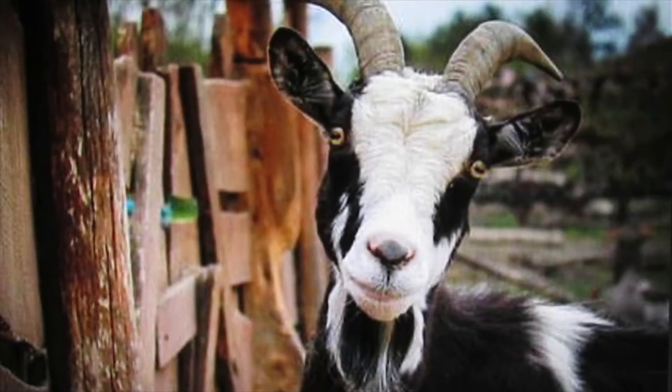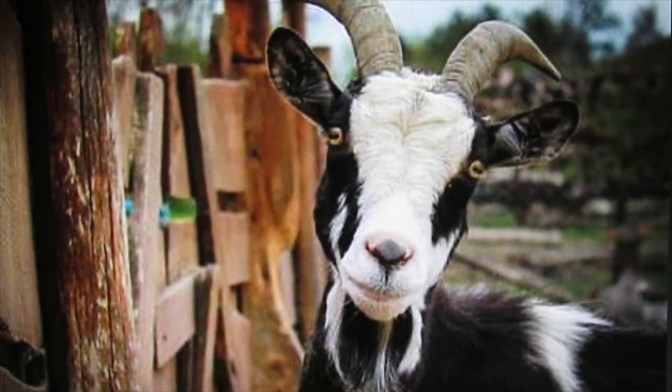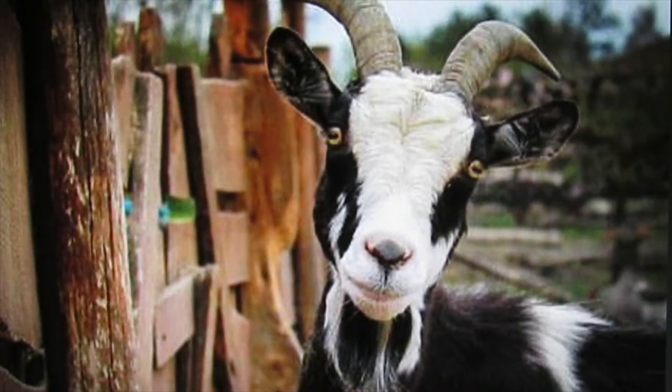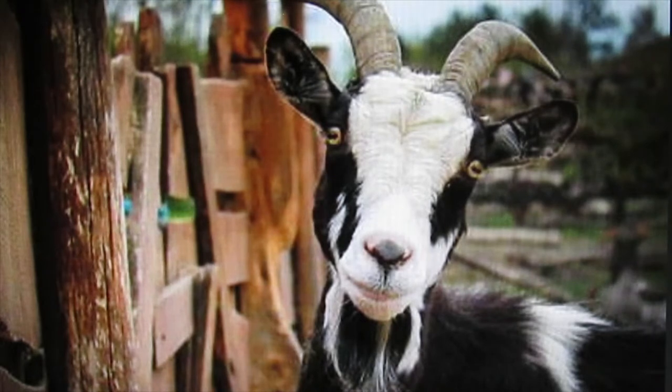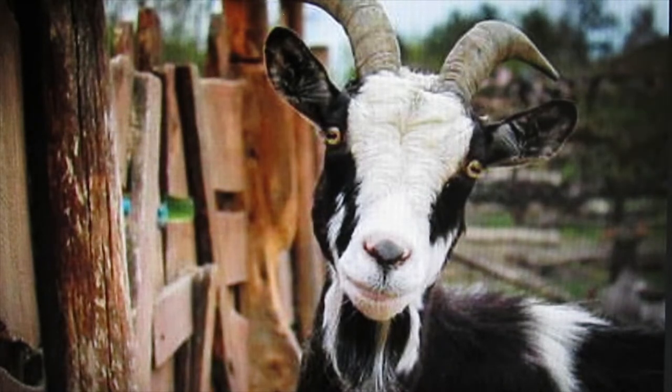I decided to focus on the faces rather than the entire bodies of the goats. My search for reference photos, in addition to those I already took on my digital camera, led me to several copyright-free photo sites such as pixabay.com and unsplash.com. If you don't use your own photos as reference material, be sure not to use someone else's — always be mindful of photo copyright issues.